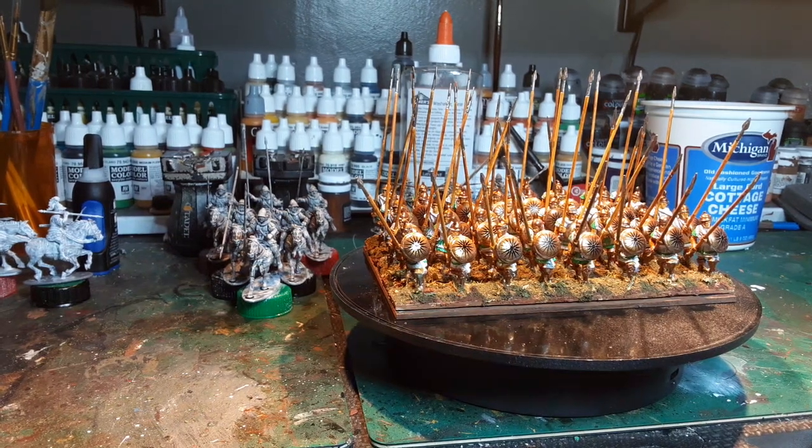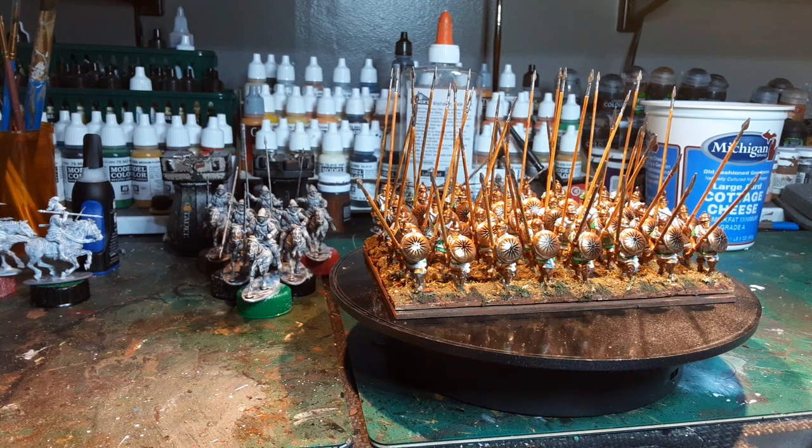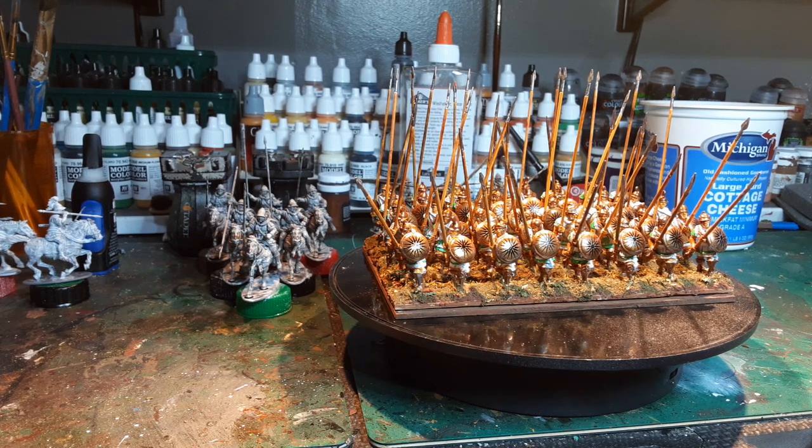Hey everybody, it's Tim at Broken Dice doing a quick little channel update, and this will be a quick one. Got me another unit of pike done, and I am exceedingly unhappy with these guys. And it has nothing to do with the model — it has everything to do with my painting. I tried something different, and it didn't work out.